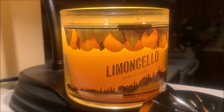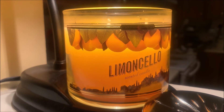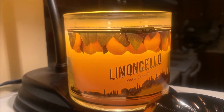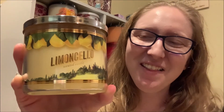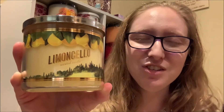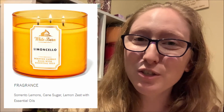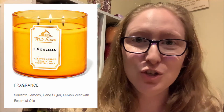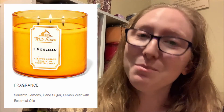So if you like the fragrance of light, airy lemons, or something similar to the fragrance of Pledge Furniture Polish, then the Limoncello candle is one that I can recommend for you to check out. This concludes today's review of the 14.5 ounce three-wick Limoncello candle by Bath & Body Works. This particular pour of Limoncello is not currently available for purchase, however the scent is available on the Bath & Body Works website or at select Bath & Body Works stores.